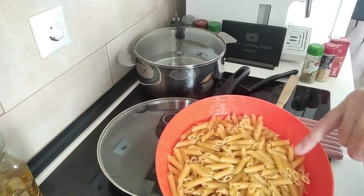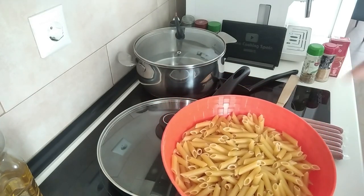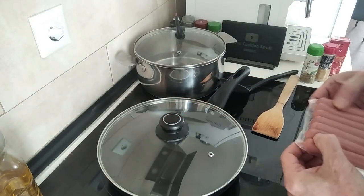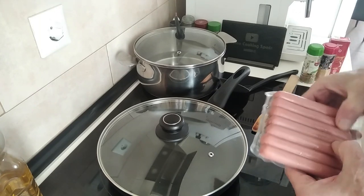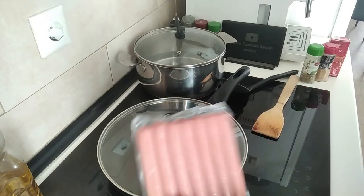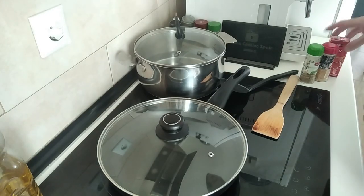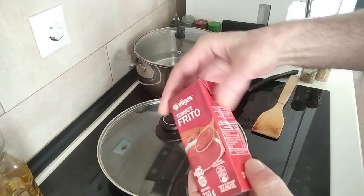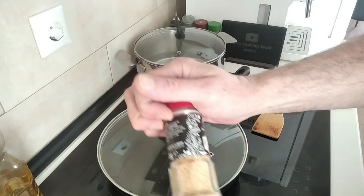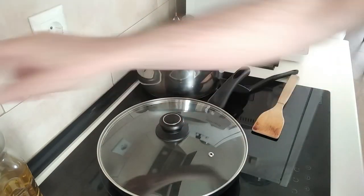I've got my penne pasta here. I've added a bit more than what I listed in the description — a hundred grams more — because I want some leftovers, so that in a couple of days when I don't fancy cooking I can just fry some eggs with it. I've also got a packet of hot dog sausages — there are seven — a small carton of 210 grams of fried tomato sauce, some garlic powder, and some oregano. Simple ingredients.